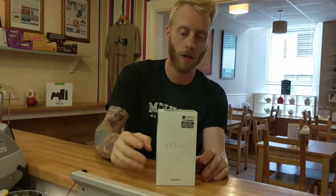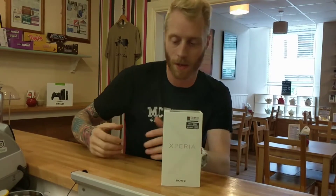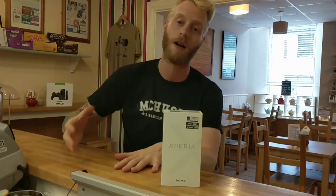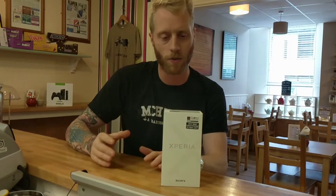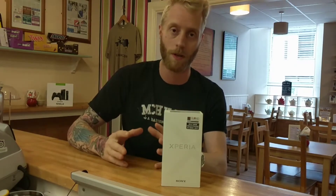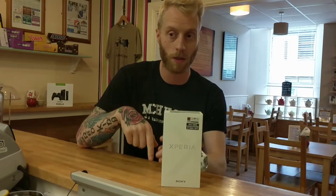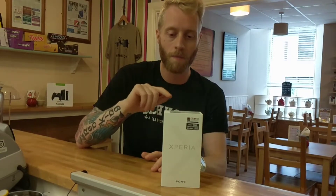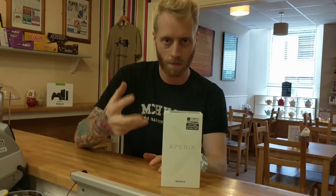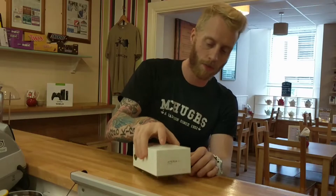As you can see, this is the box — a cute little white box, not going to blow your mind as far as packaging goes. A lot of Chinese manufacturers have fantastic packaging and unboxing experiences, whereas big manufacturers like Samsung, Apple, Sony, and HTC give you a very basic packaging experience. Let's take the lid off and open it up.